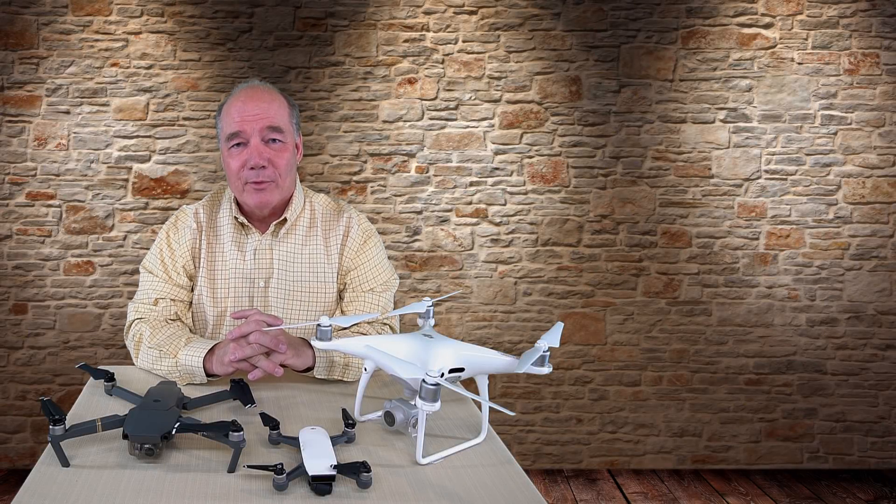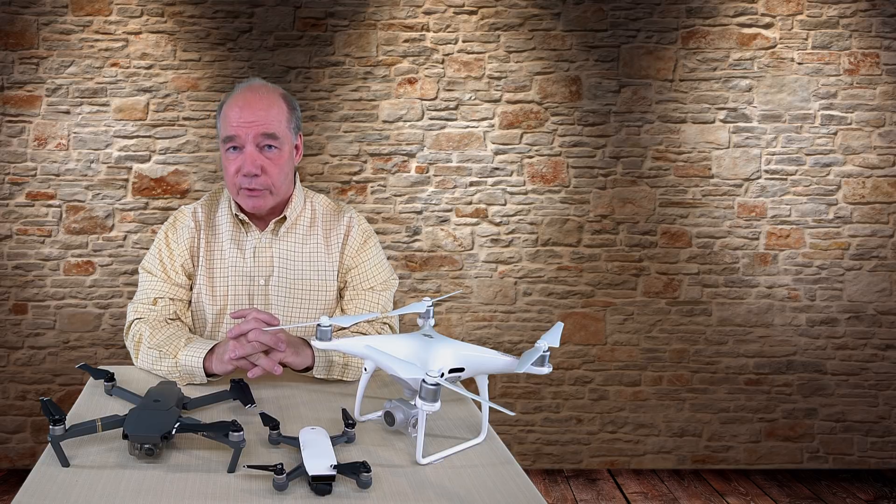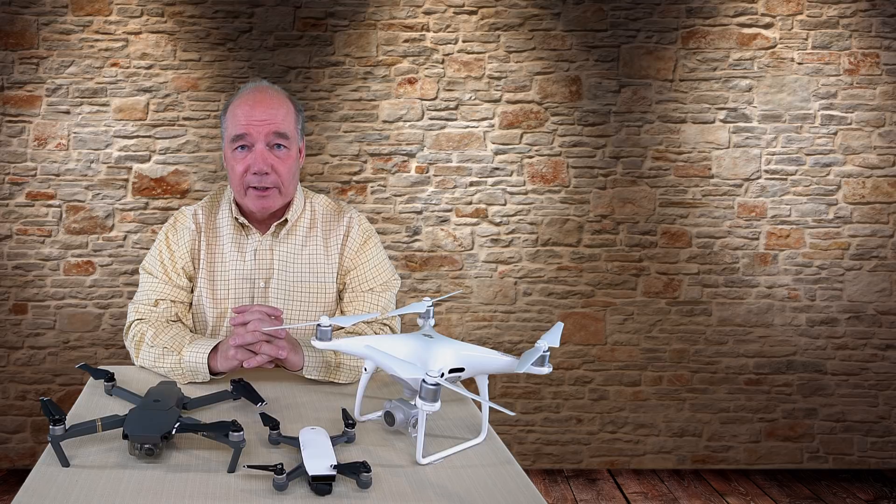Hey there drone fans, Rick here again from Drone Valley. In today's clip I'd like to discuss the announcements this morning from DJI at the IFA 2017 show in Berlin, where they introduced two new drones and a firmware update for the Spark that further expands its capabilities.